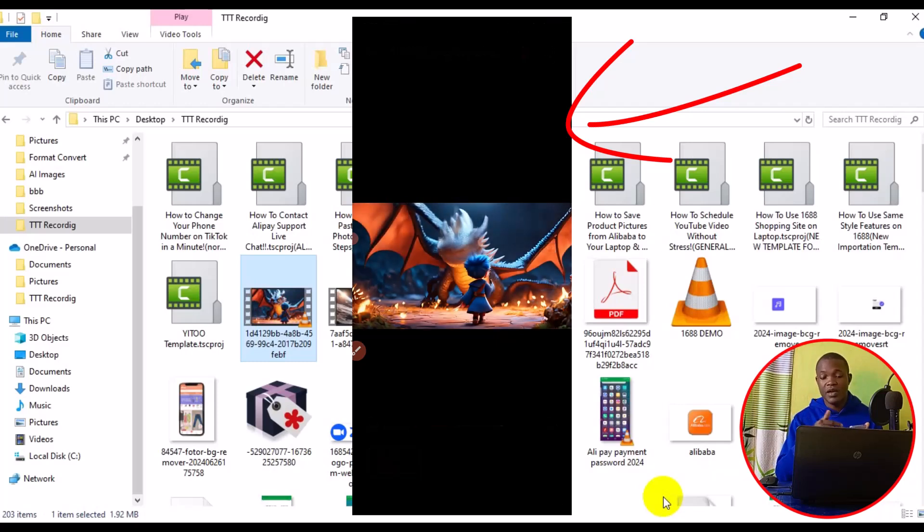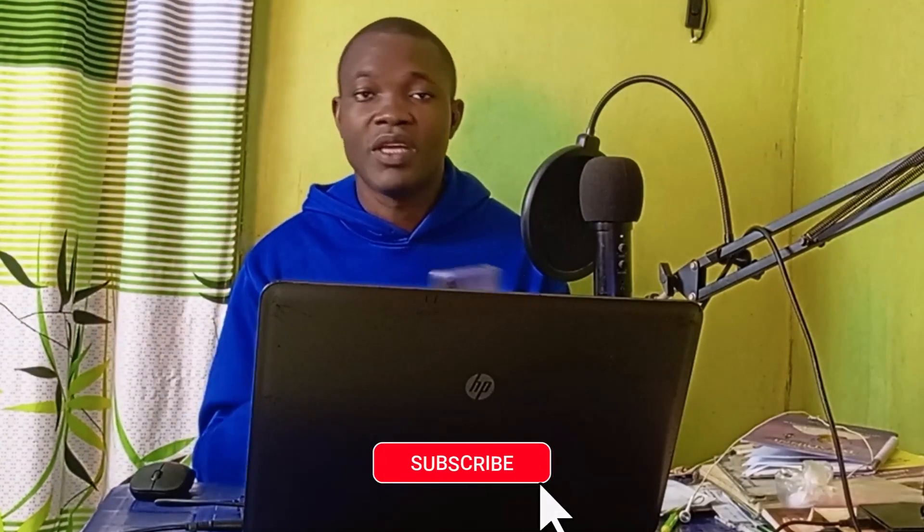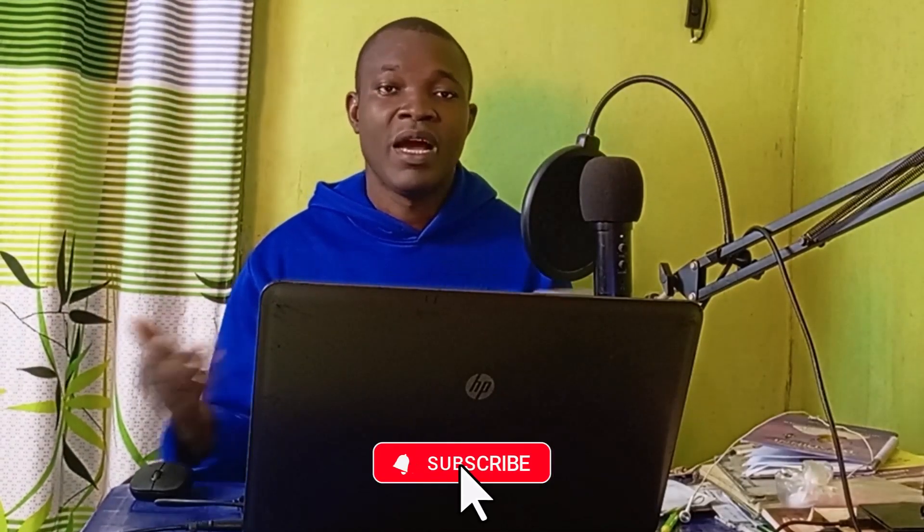Click on the video and we have the video successfully transferred from the laptop to the phone — simple as that! I hope you got value from this video. If you found it useful, give it a big like, subscribe to the channel, and turn on the notification bell for more tutorials. Thanks for watching — see you in the next video!